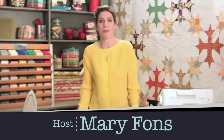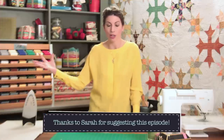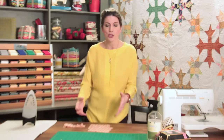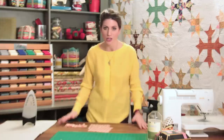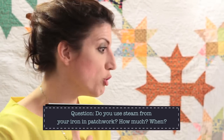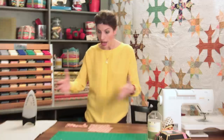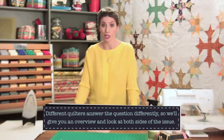Hey everybody, thanks for watching Quilty. I'm Mary Fonz, your host, and today on the show we have a Quilty Fantastic episode. We call them Fantastic Episodes because our fans are great at suggesting shows they want to see. So Sarah Jane, this one's for you. Do you use steam in your iron? It's one of the many questions that beginner quilters have. You use steam when you press yardage — you often use moisture when pressing fabric you get back from the quilt shop to iron it flat before you cut it. But after you cut your pieces and you're putting together your patchwork and blocks, do you use steam? We're going to answer that question today.